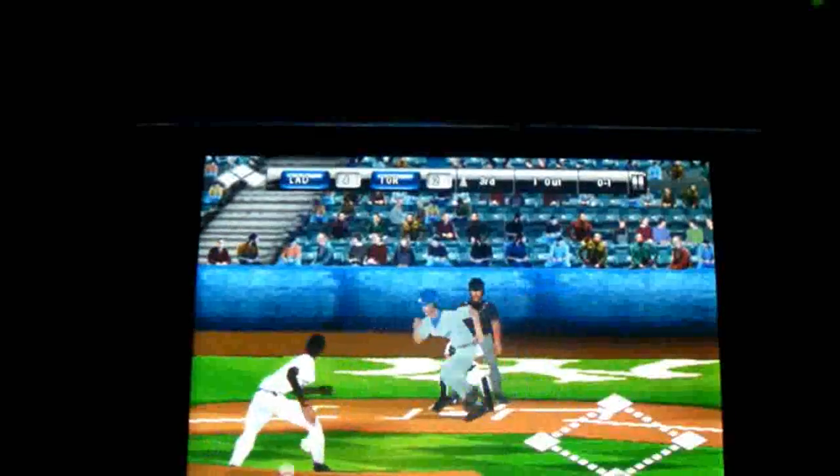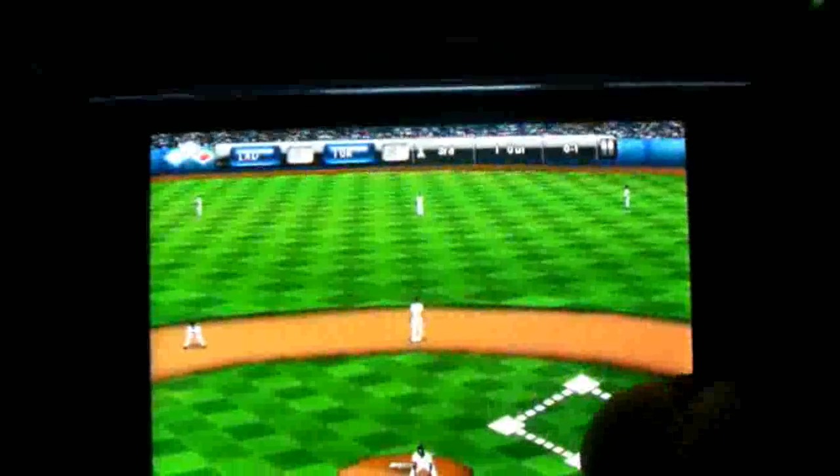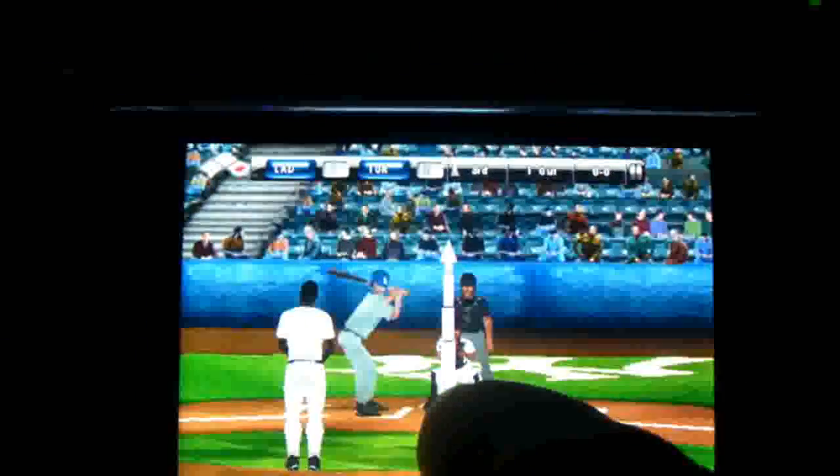This has been an app review of MLB 2010. Please rate, comment, and subscribe. Thanks for watching everybody.